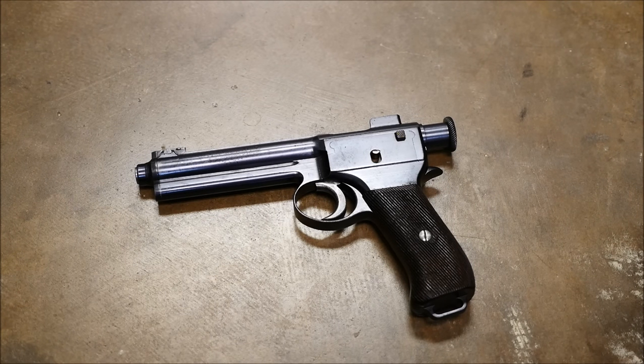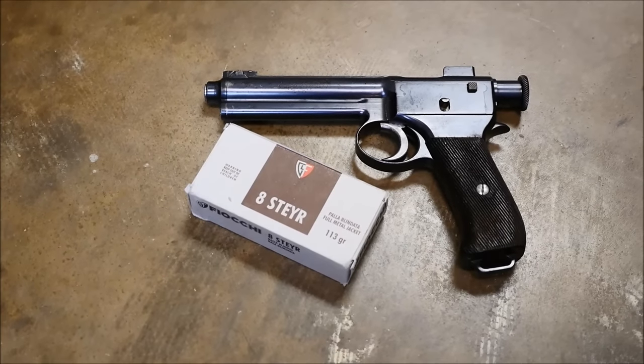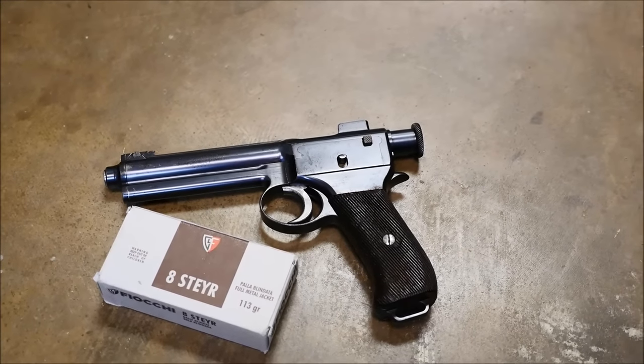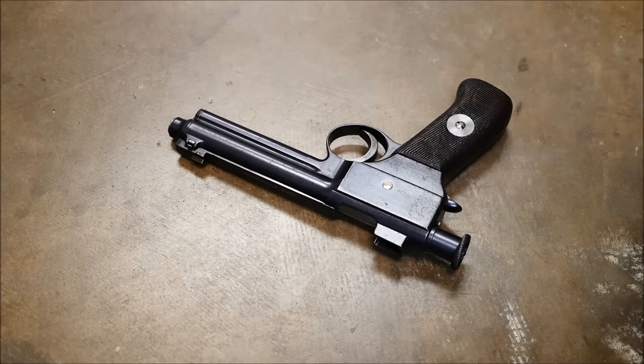Hey guys, this is Alex C. with TFB TV and for today's field strip we're going to do a Roth Steyr M1907 pistol. These were used by the Austro-Hungarian military and are very interesting. The cartridge they fire is 8 Steyr. These are recoil operated pistols and really the reason I chose it is basically I'm a little self-indulgent — I'm very interested in early automatic pistols, but you might understand why after I get to it here.